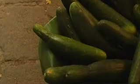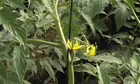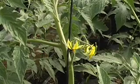Cucumber flowers that are not properly pollinated result in deformed fruit. In the case of tomatoes, little pollination is actually performed by insect pollinators. Rather, most pollination is carried out by wind. Since this is not possible in the greenhouse environment, an alternate pollination method is needed.